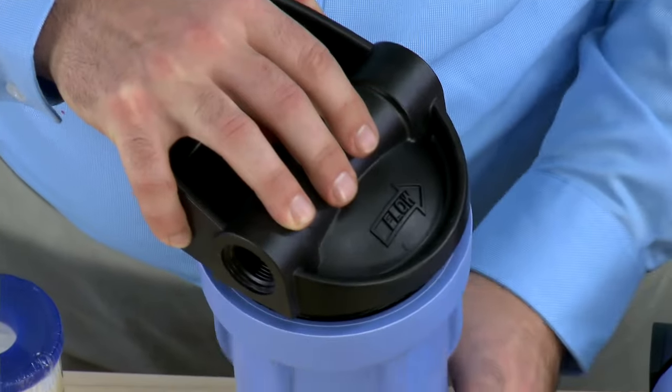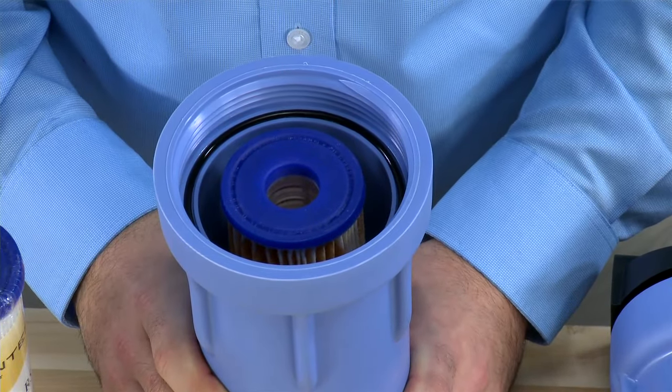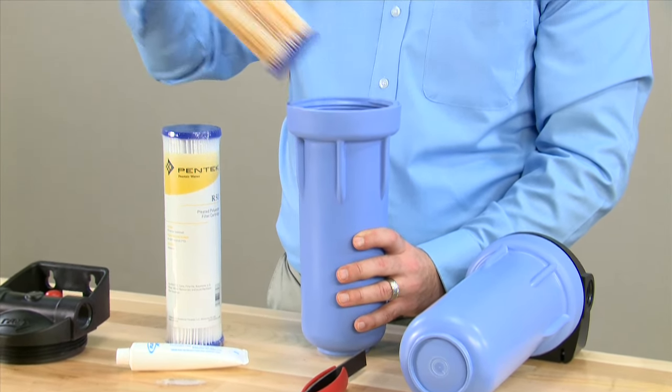When you are removing the sump, you may want to have a bucket or other collection item underneath, as the unit will be filled with water. Once you have the sump removed, you may remove the dirty filter cartridge and dispose of it.